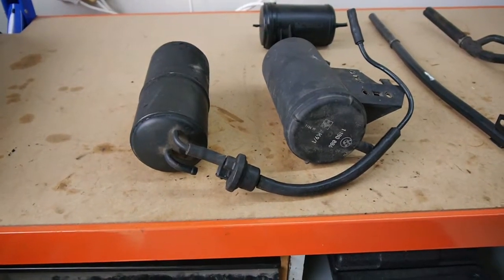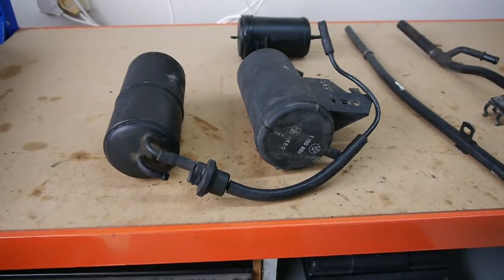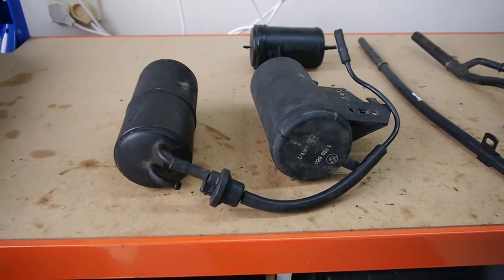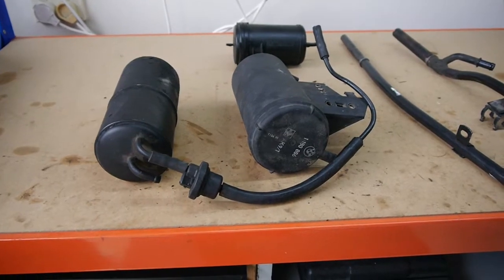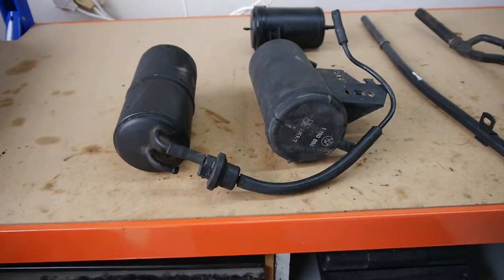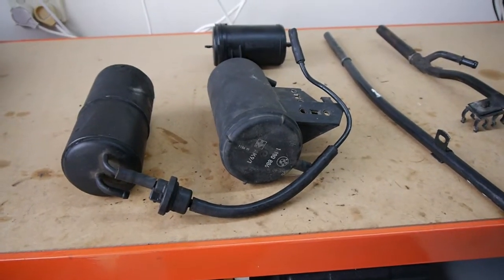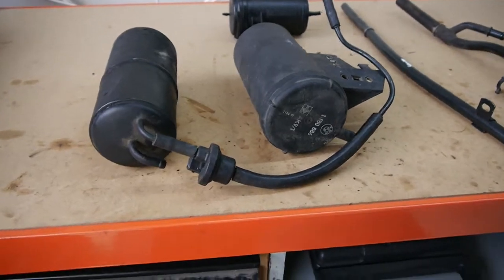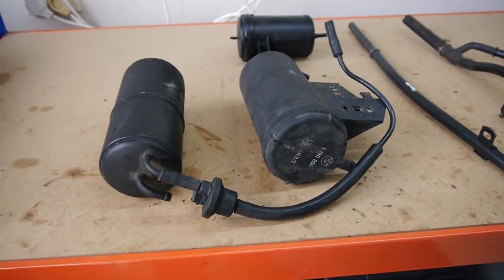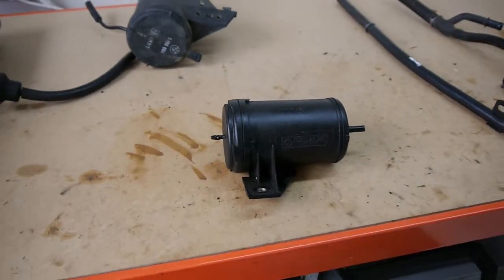First thing is the charcoal canister. On the left we've got the E30, on the right the E36. The E36 is going to be a lot easier to fit in the car because it's already got a mounting bracket, and from what I've been told it physically fits with the new engine. The only thing I'm going to do is remove the E30 check valve and run the E36 check valve, because I think the ECU controls the check valve since it comes from the engine loom plug. Hopefully it'll work as per factory.